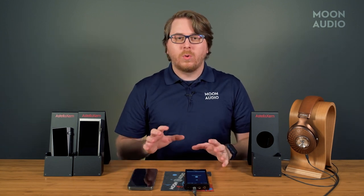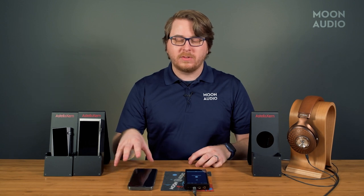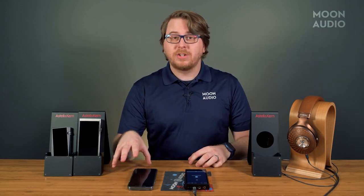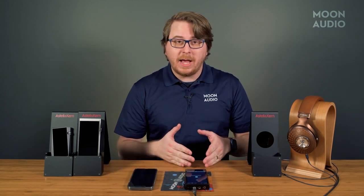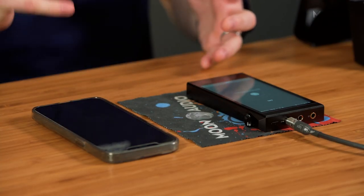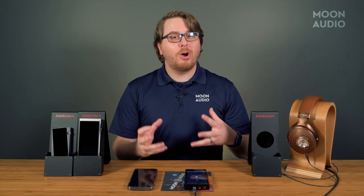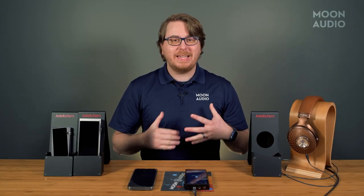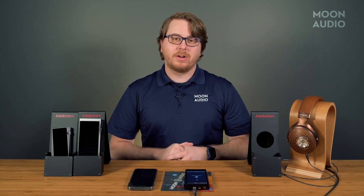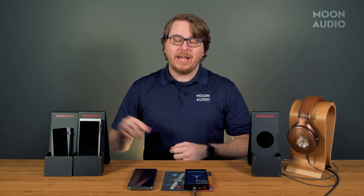This is going to be used in special cases where you want to access local storage music files on an external device — say your DAP is already full of music. It's going to be used in special cases only. This has been a general overview of how to use BT Sync with the latest Astell & Kern DAPs: the SP2000T, the SE180, and the SR25 Mark II.